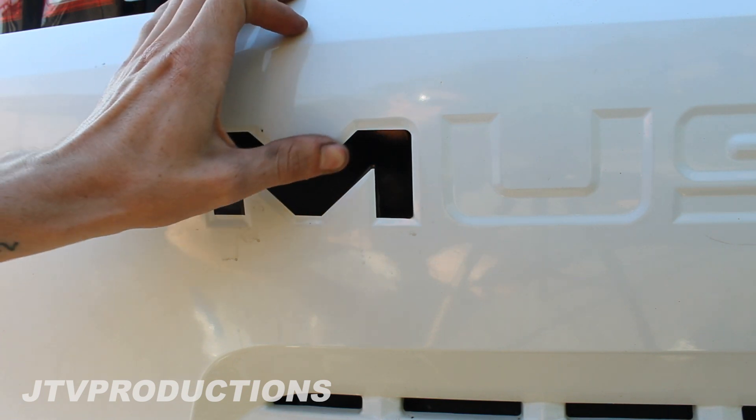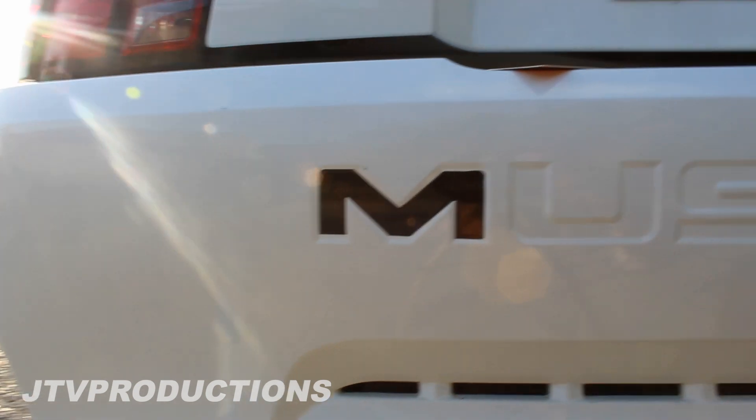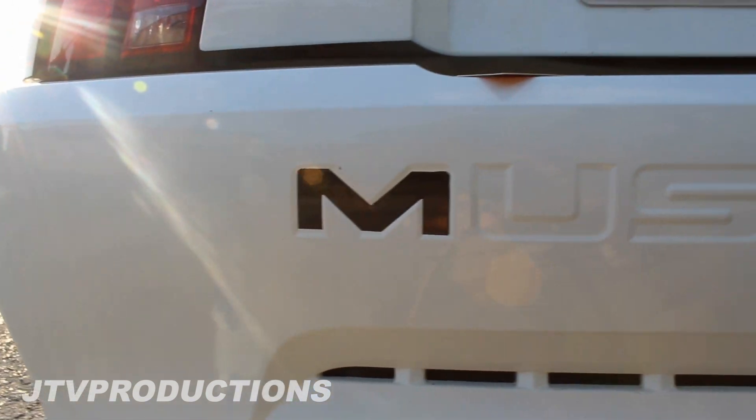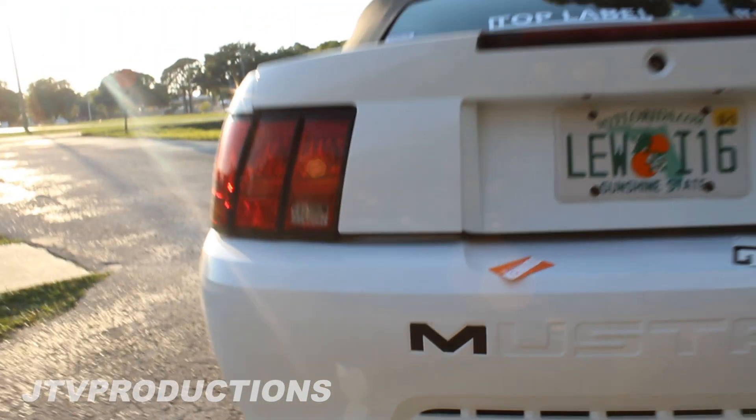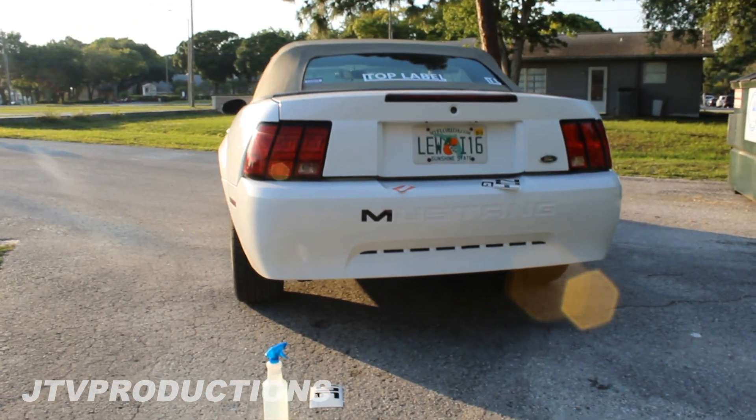And just like that — alright, we got the first letter on. We got the M and that looks really cool. Let's take a step back just so you guys can kind of see a little before and after here.